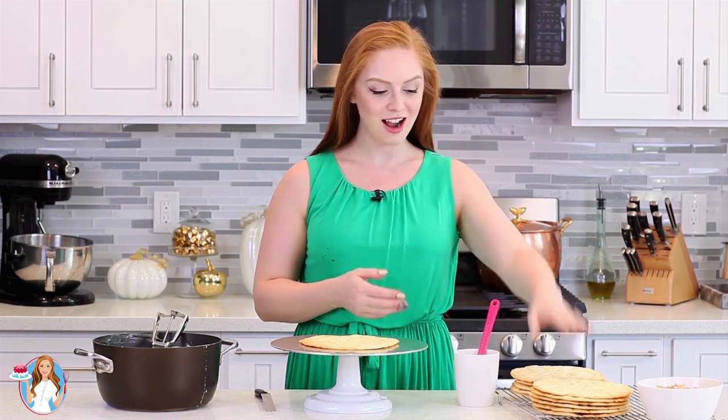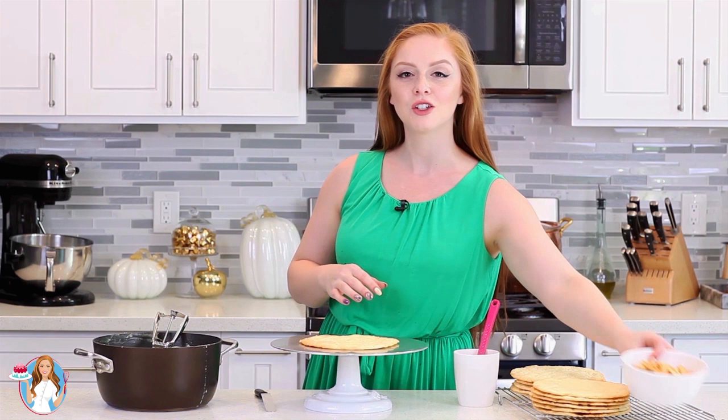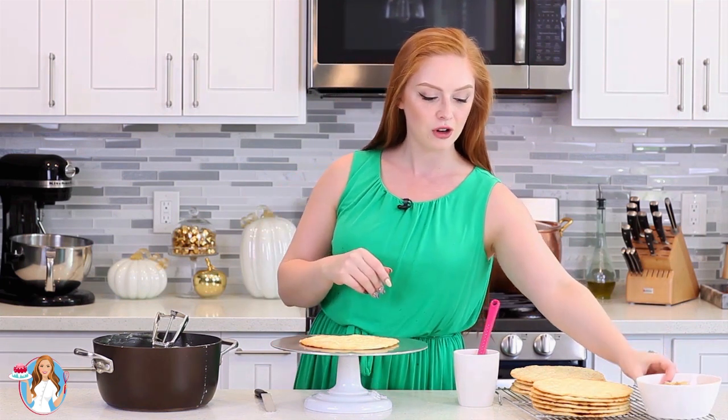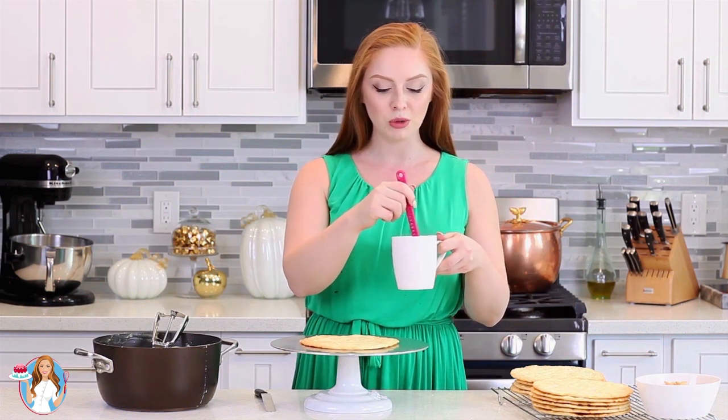Now it's time to assemble the Torte Napoleon. I have all 12 cake layers baked and completely cooled. I've saved the scraps from the sides — we're going to crush these later and then garnish the outside of the cake.